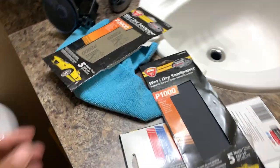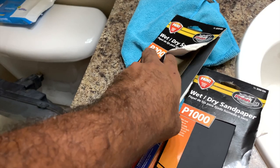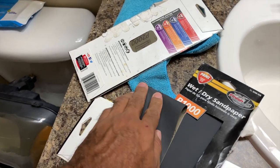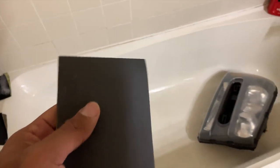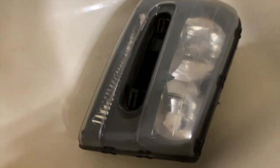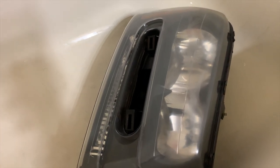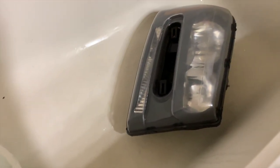We're going to go on to the third step, which is going to be the 2000 grit. This is not a super time-consuming process. I think the most time-consuming part is probably taking the headlights off the vehicle, or the polishing part — even though it's not that long, especially if you have a dual action polisher and the right compounds and pads. The process is fairly quick, so you can expect to do both headlights within about an hour, depending on the condition.